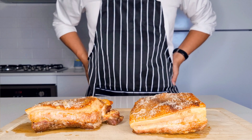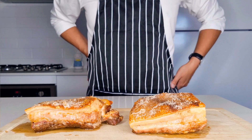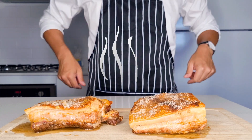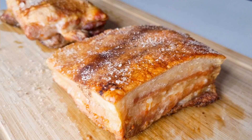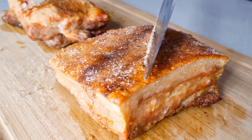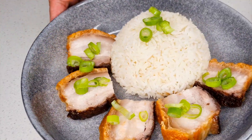Once cooked, be sure to let it rest for a good 15 to 20 minutes before serving — this helps tenderize the pork belly. And congratulations, you have made yourself the perfect pork belly: so crispy, so tasty, and the perfect dinner to entertain your guests.